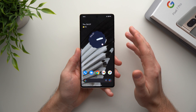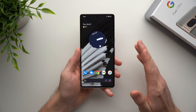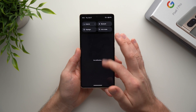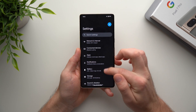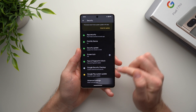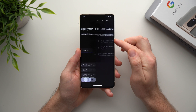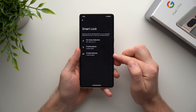The next tip is one of my favorites — I always enable this on all my phones — and it's called Smart Lock. To access it, go into your phone's settings, go down to Security, go to Advanced Settings, and you'll see Smart Lock at the top. Tap into here, enter your phone's PIN, and you'll see three options.